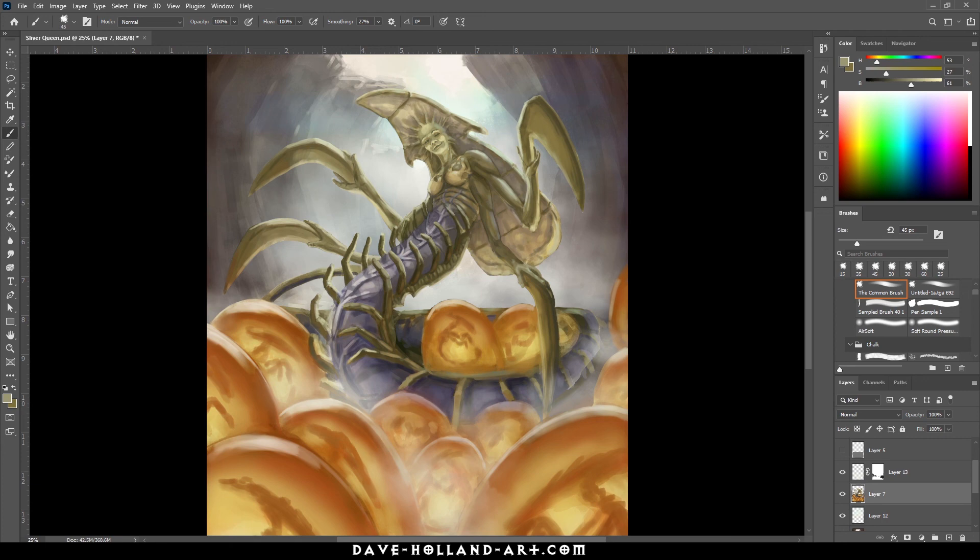Anyway, I kind of went off on a tangent, but that's kind of what I've been doing with the Sliver Queen. I wanted to share with you guys where I was at with this and show you some of the processes that I do so you can get a behind-the-scenes look at what it's like to do these paintings. I also do them on stream at twitch.tv/davehollandart. Thanks so much for watching — don't forget to subscribe and hit the bell, and put your favorite pancake topping in the comments. Thanks guys, bye!